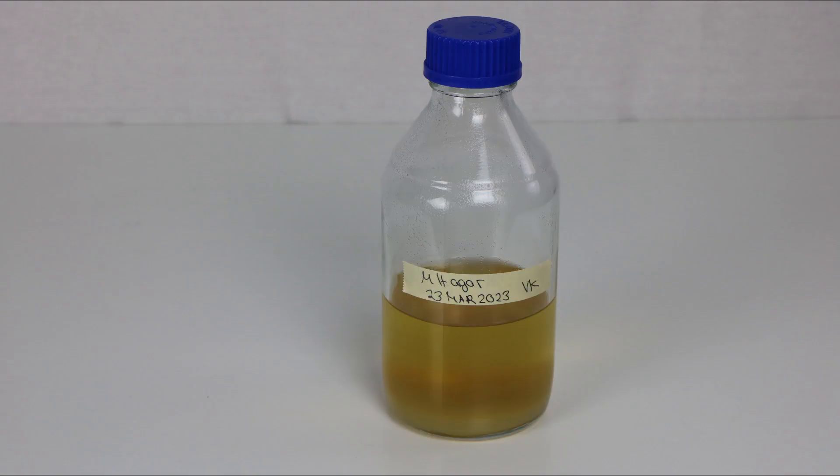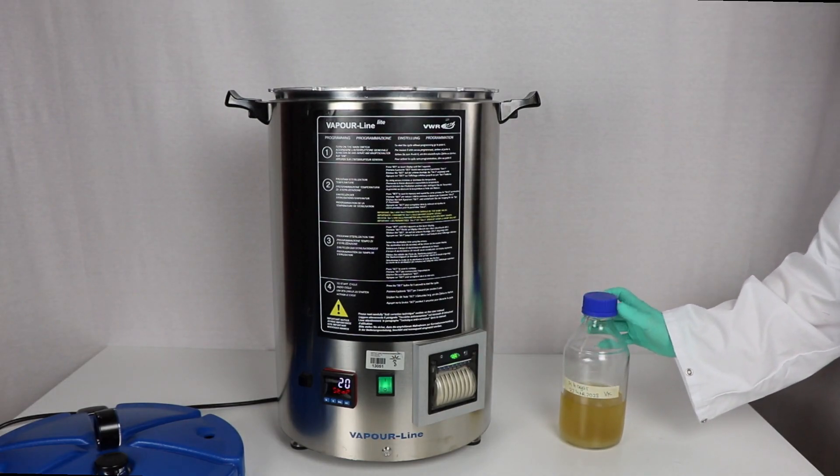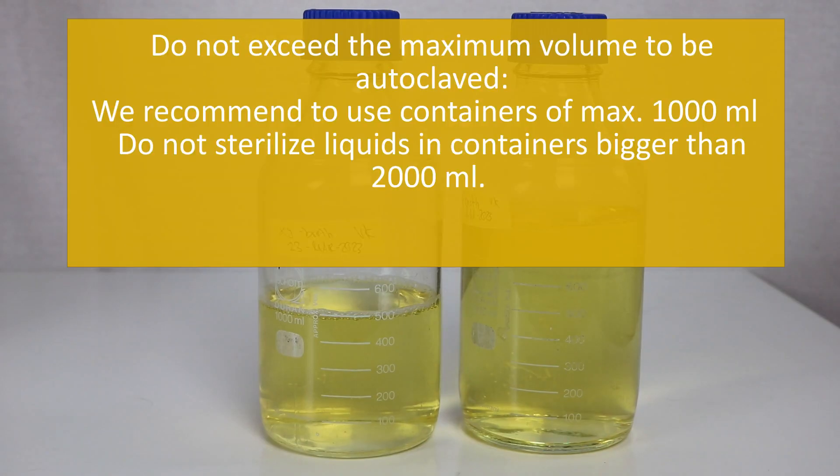Preparation of materials for sterilization: place the autoclave basket in the autoclave. Paste a piece of steam indicator tape onto each flask; you can use the indicator tape to label the flask with date, type of media, and initials. Place the material to be sterilized into the autoclave basket.